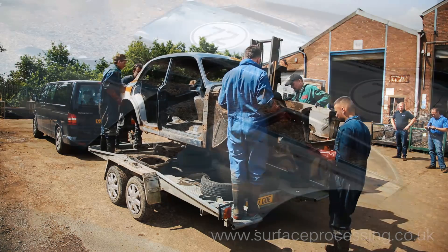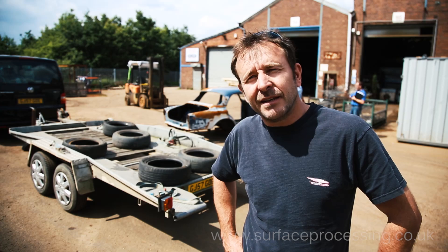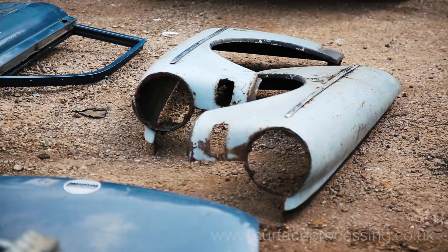So I bought the shell and all the panels up here to get them stripped and welded, fit new parts, and get them electrophoretically coated, so I've got a good base to work on.